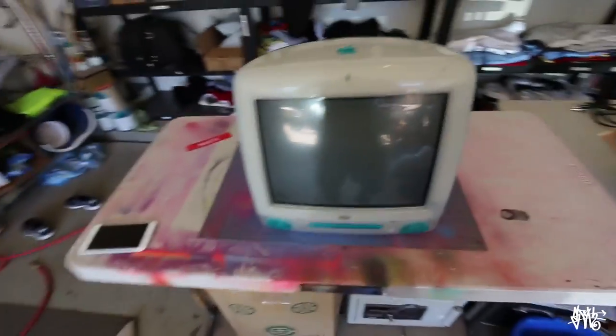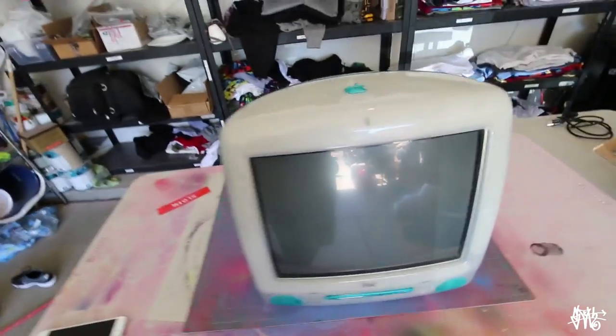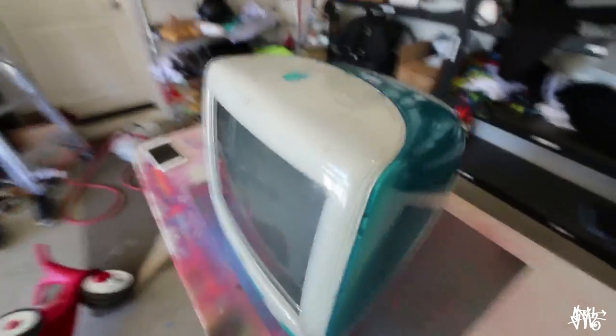Alright guys, check out the iMac that I got. This thing is totally old school — one of the originals. I saw one of these online and I'm like, I totally gotta find one, because they have that big shell and they all have different colors. I thought it'd be super awesome to just sloth up.